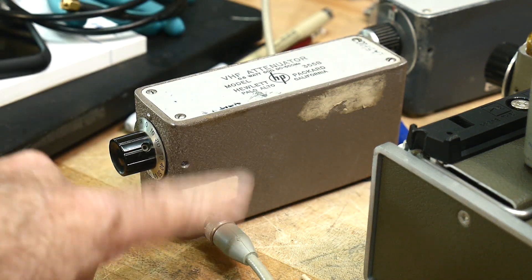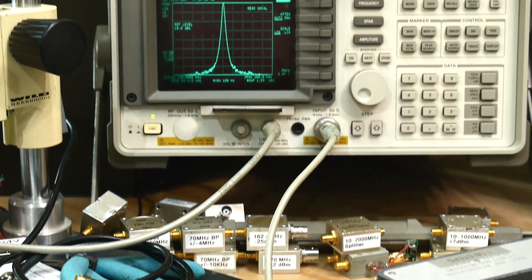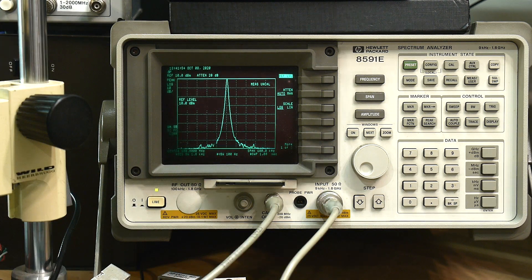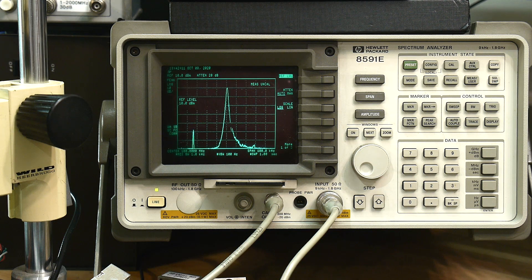I'm going to test this attenuator — this is the one I'm excited about. I've put in 100MHz at +10dBm because I need the dynamic range. I've had to use special settings to get the most dynamic range out of this thing: 1kHz bandwidth and increased sweep time to one second. This is at the zero setting on the attenuator with the reference level at +10. So here's one click — there's 10dB, 20dB, 30dB, 40dB, 50dB, 60dB, 70dB.